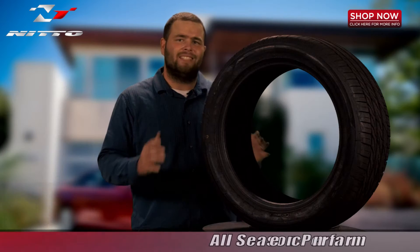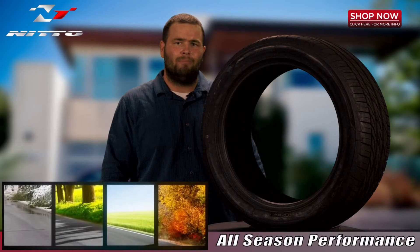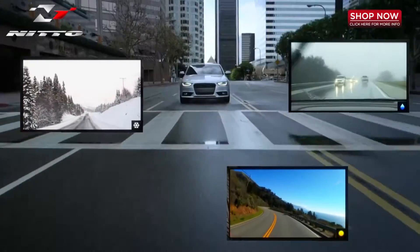The Motivo's all season capabilities fulfill the demands of your active lifestyle by navigating your safety throughout challenging road and weather conditions.